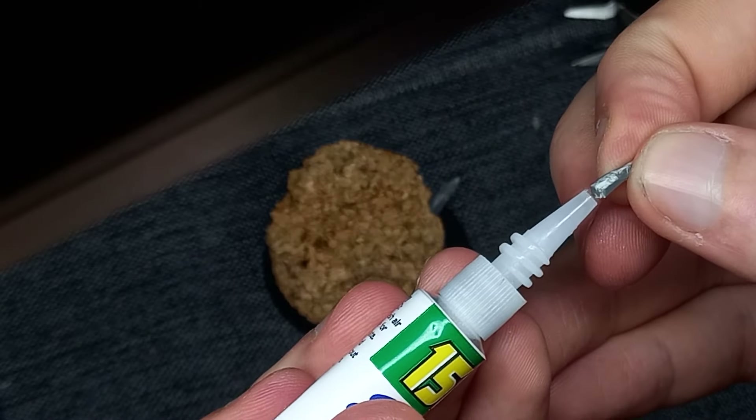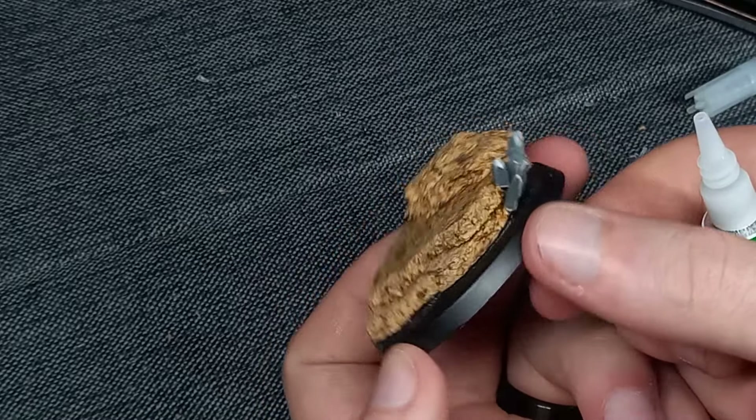Whilst making these cuts, I'm trying to ensure that my blade stays straight, as this is going to give us the desired effect and give the crystal its many faces. These were then attached to the base with some more regular super glue.